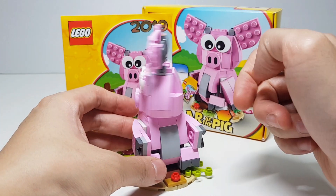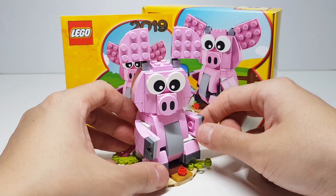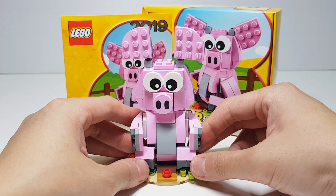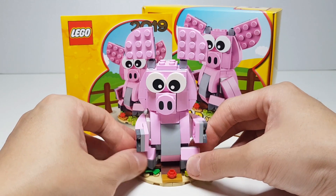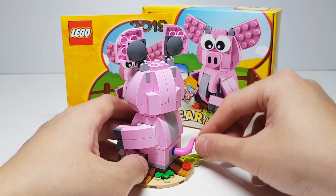The head can rotate 360 degrees. The hands can go up and down and the feet can go in and out. It's pretty nice. You have a rotatable tail.